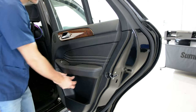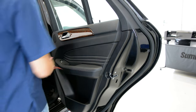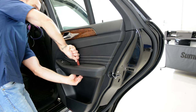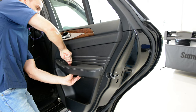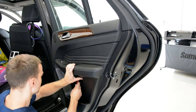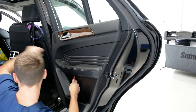Here we have a plastic cover. I will remove this, I will show you, with some plastic removal tools. It has two clips — slowly. When it is not working from the top, try one more time from the bottom, or both of them.